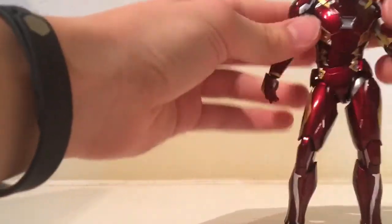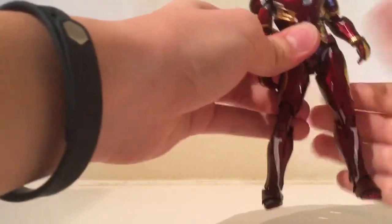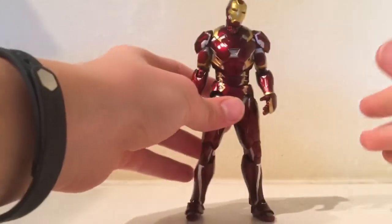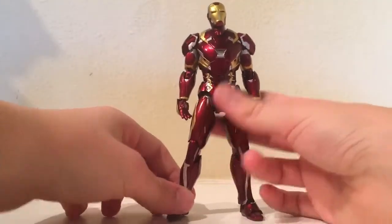Standing this guy is pretty easy because you might think he's probably all plastic, but his legs down here are actually die cast — and I'm not lying. If you get the figure you can tell.